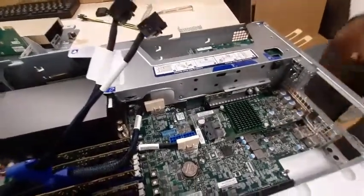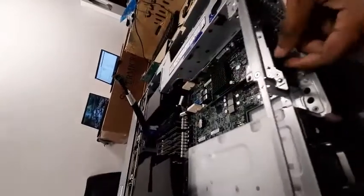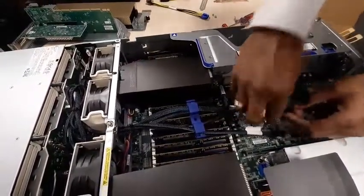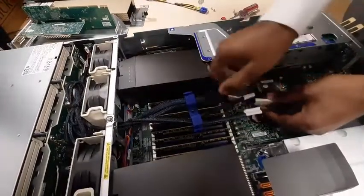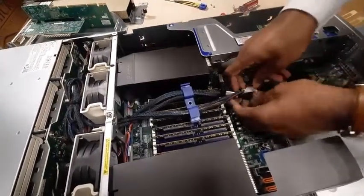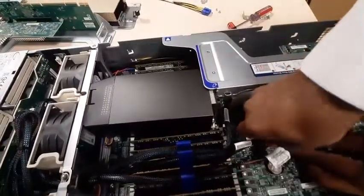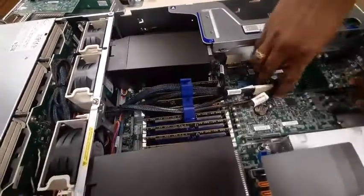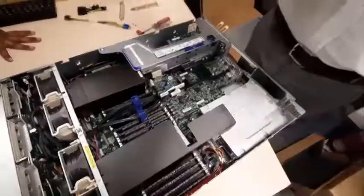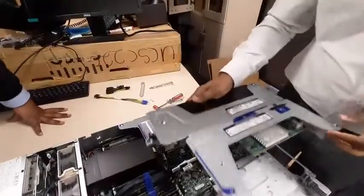Push it in and lock it up by pressing it towards the latch so it is tightened. Now you have to connect the power cables for the RAID controller card — remove the existing connector first, connect power to the RAID controller card, then reconnect. Now put the riser card back since you have installed your graphics card.